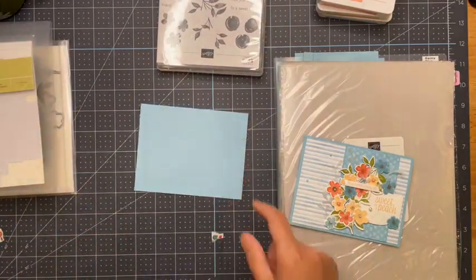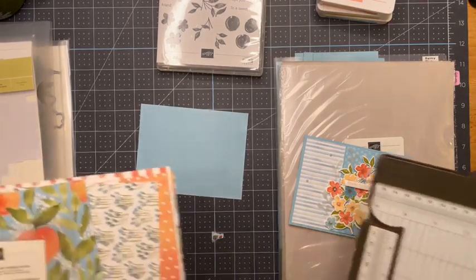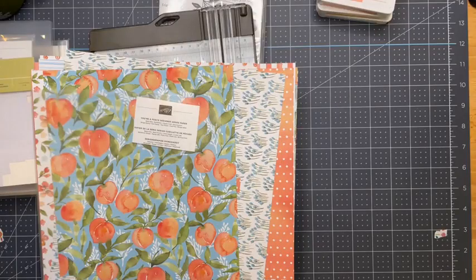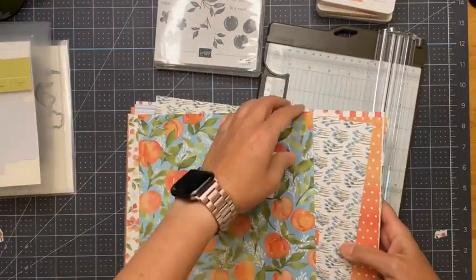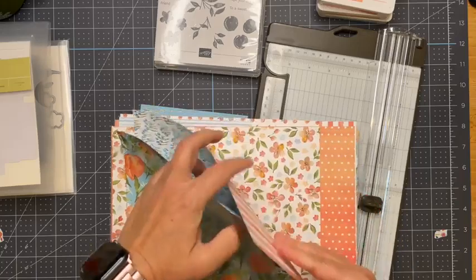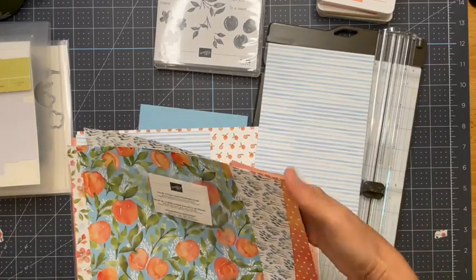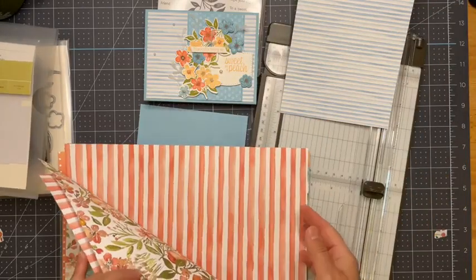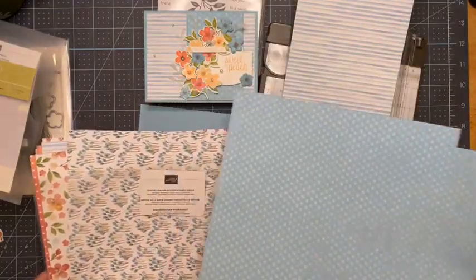Let me finish getting my paper. How is your Saturday morning? How are you Laurie, what are you up to today? I'm just finding my directional paper — this is the designer series paper — I'm just trying to find that polka dot blue. Here it is, it's the other side of this one.